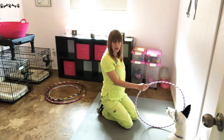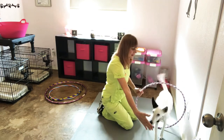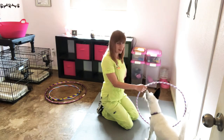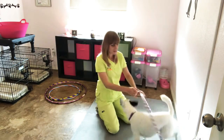We can also use a hand target if your dog knows that. Touch — yes, good boy. Touch — yes, good job. If your dog doesn't know the hand target, I have a link to that and I'll put it at the end of the video. Touch — yes. Touch — yes, good job.